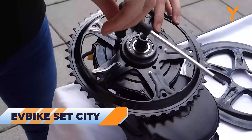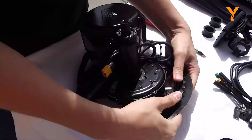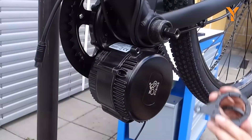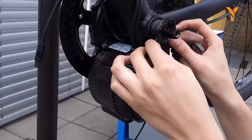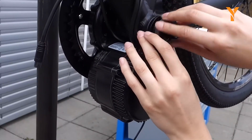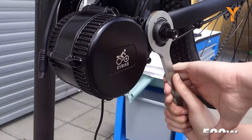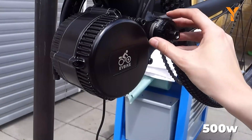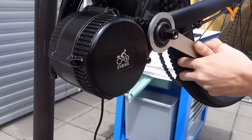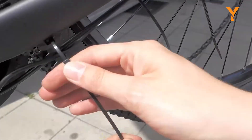If you are looking for a hassle-free and practical solution to master urban living, then the EV Bike Set City is an excellent choice. This conversion kit is designed to effortlessly navigate crowded city streets and provides riders with a smooth and comfortable commuting experience. Rather than opting for a heavy-duty 800 or 1000-watt motor, EV Bike selected a more practical and efficient 500-watt front-wheel system that offers both speed and quiet operation, making it ideal for city riding. The kit is easy to install and includes all the necessary components.